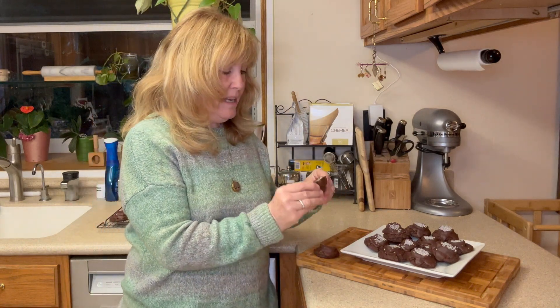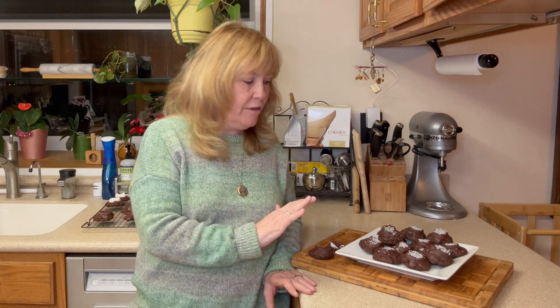I cut one in half just to give you an idea of what it looks like on the inside. I think these came out better than I expected. Taking a bite... I think these are going to be perfect for my cookie exchange, and they'd be great for you to make too — great gifts, for a cookie exchange, or just for your family. Thanks for joining me today on my cookie experiment. These hot chocolate marshmallow cookies turned out better than expected. If you like this video, please give it a thumbs up, leave me a comment, and don't forget to subscribe. Have a great day everyone, and I'll see you next time.